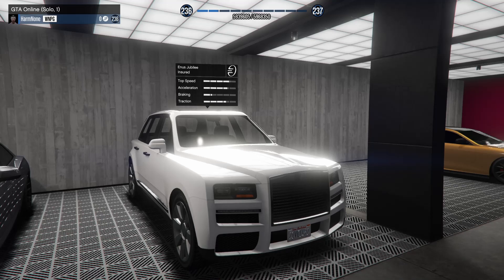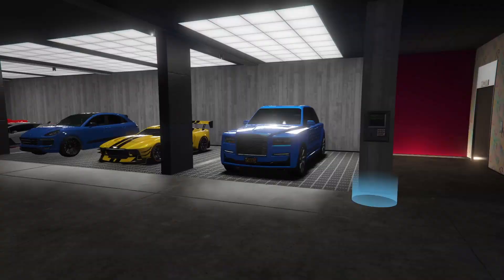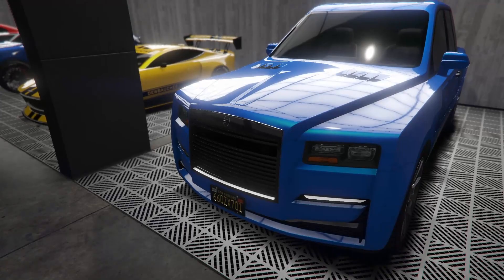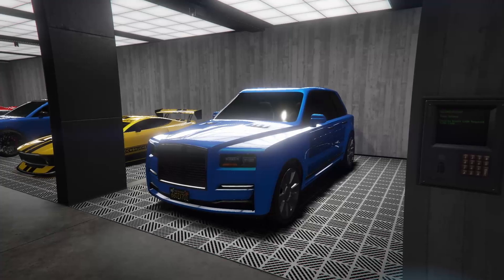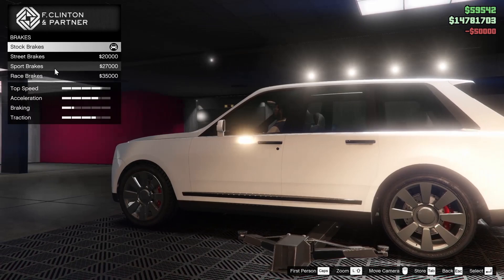Hey boys, it's Armnad. Today we're going to be customizing the Enus Jubilee yet again. I actually still have my other Jubilee, I just wanted to make a new one. It's going to be more of a luxurious one compared to this one, which is now equipped with machine guns and has armor plating on the side and a remote control device as well. So I figured I would make an actual attempt at a luxury one. Let's hop in and start customizing.